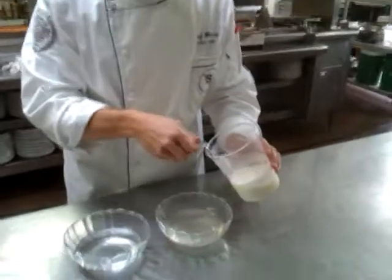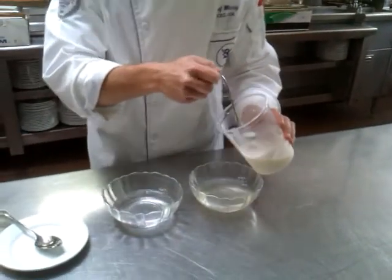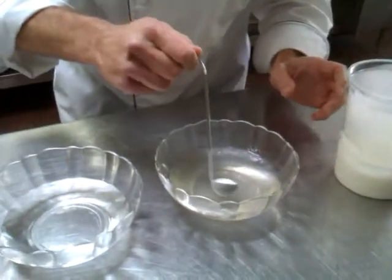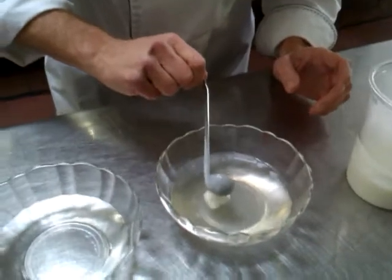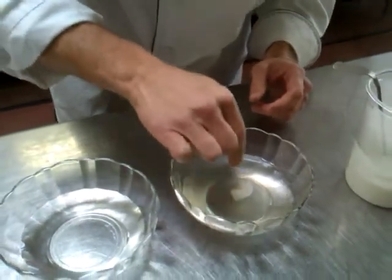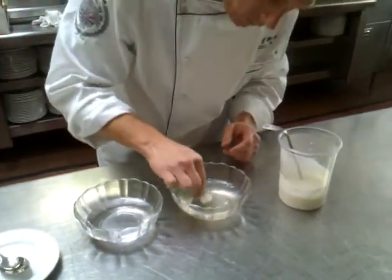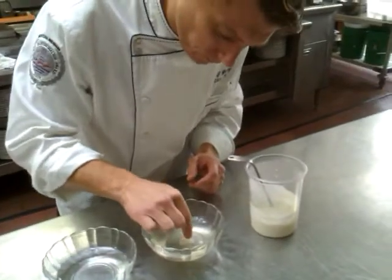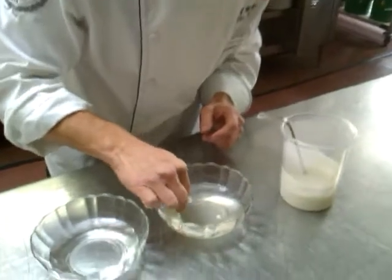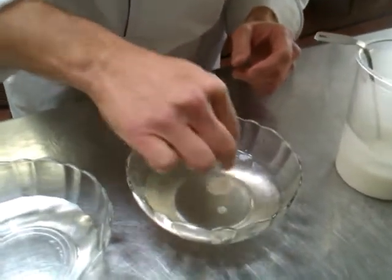I've got the mozzarella that's been pureed with some of the liquid from the container, and I'm going to drop that in. Then just start giving it a little fold as that skin forms, so we get a nice round ball — sphere, capsule, whatever you want to call it.